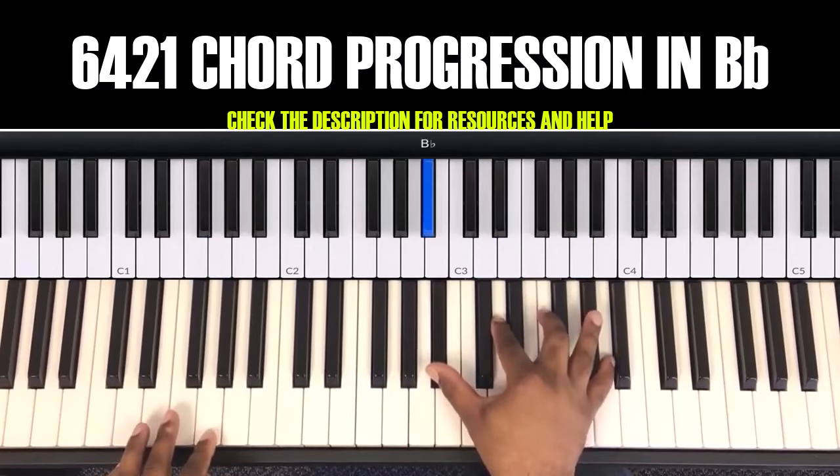And we're gonna do this transition. In your right hand, you'll be going down through the notes: E flat, D, B flat, F.